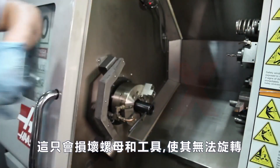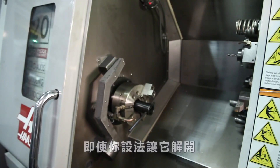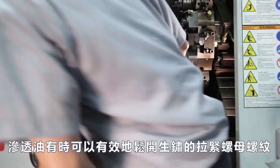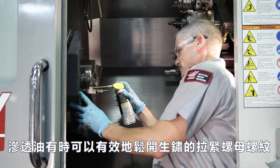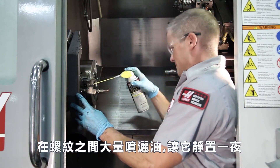This will only damage the nut and the tool, making it impossible to rotate even if you manage to get it unstuck. Penetrating oil can sometimes be effective in loosening rusted draw nut threads. Spray the oil liberally in between the threads and allow it to sit overnight.